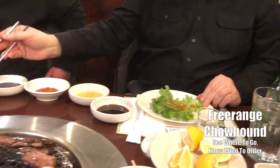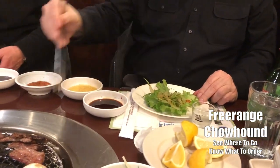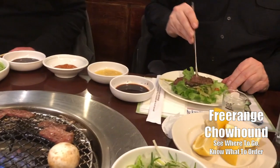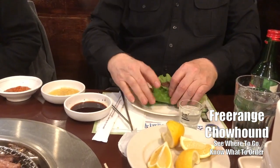Then you want to take some of the shredded stuff, put it right there in the middle, and then one or two pieces of the galbi — just like that. And that is your sandwich, Korean style. And I'm going in.